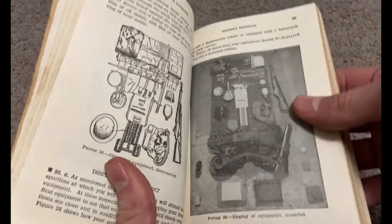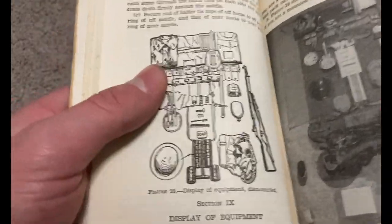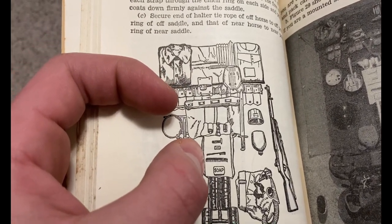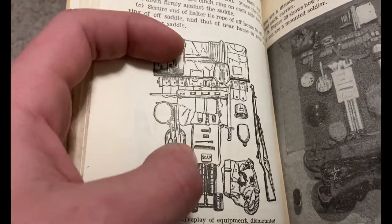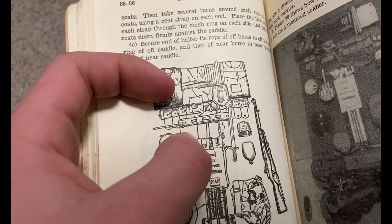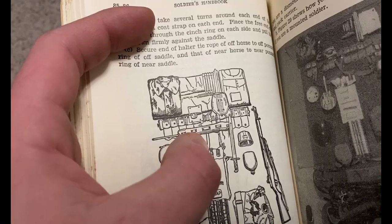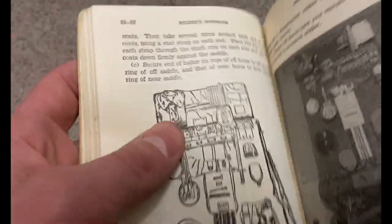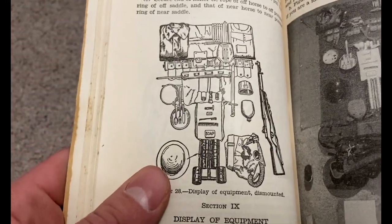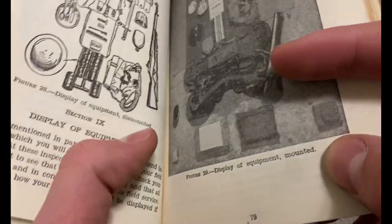Right here you can see the layout where you lay your equipment out — it shows the gas mask bag, helmet, and stuff — but we're just focusing on the haversack for now. You've got some rations, C-rations I think, soap, comb, toothbrush, razor, razor blades, and I think that's foot powder. This is early war, by the way. You also have your shaving brush, shelter half, tent pegs, tent poles, tent rope, and some extra shirts. Here's how you do it dismounted — mounted is pretty much the same thing.